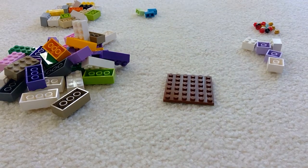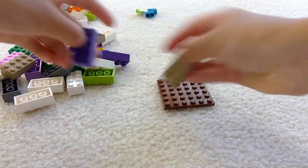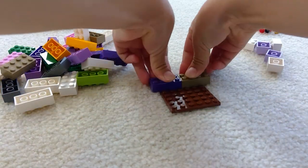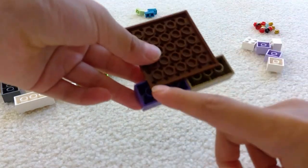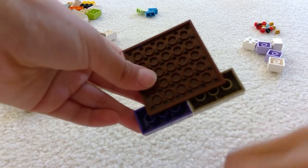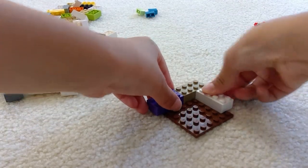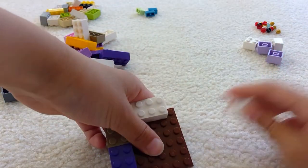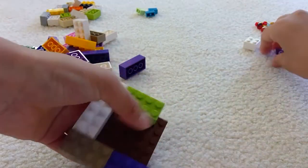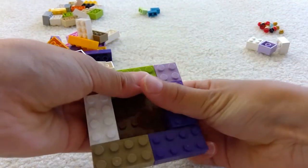Without further ado, let's get started. First you're going to need the square. You're going to need 2 of the long rectangles — put them like that. There should be half on it, half not, on the sides too. And then keep doing that. Then on the side where you meet this, use a little square. And then do that, and a little square.